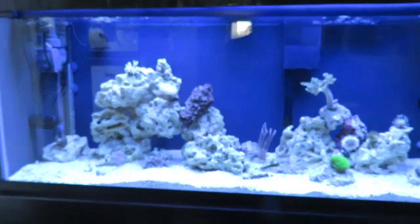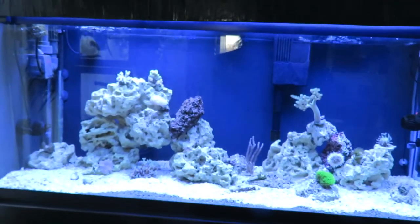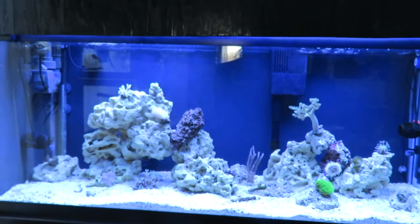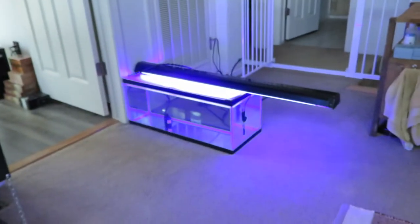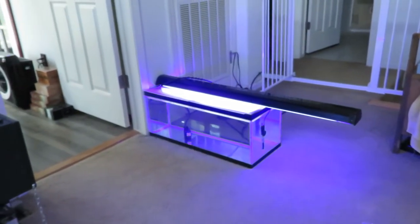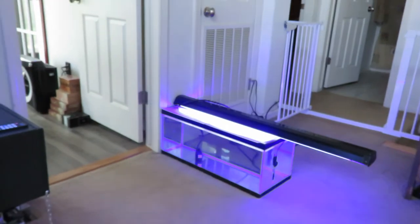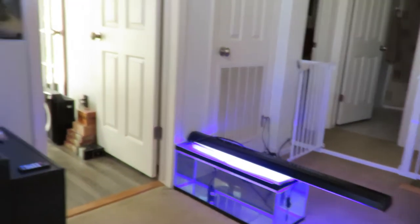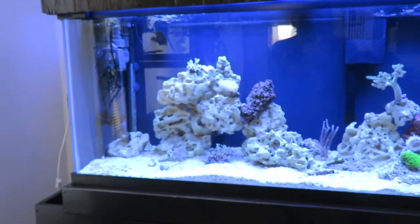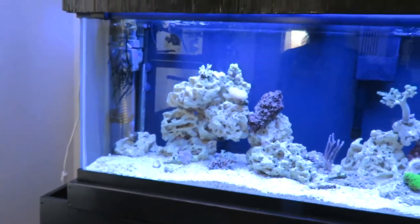So I have actually ordered some actual live rock — not a lot, just a nano pack — and it comes straight out of the ocean. I know there's a chance of pests, so I'm going to put it in that little 20-long down there with circulation and a heater, check for pests, see what's growing, and then move it in here to bump-start things with some copepods and bacteria.